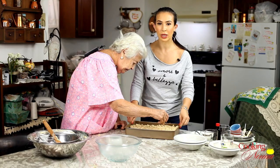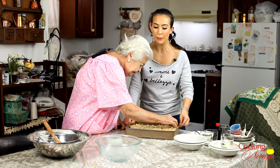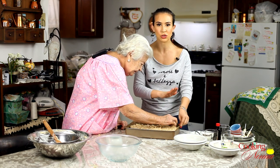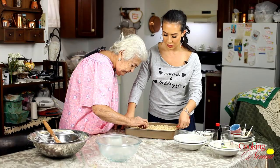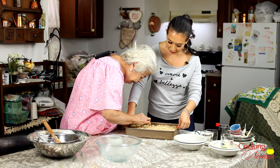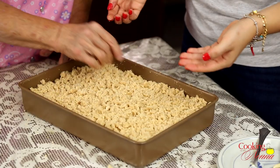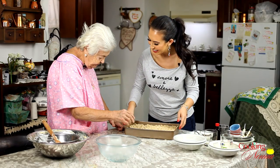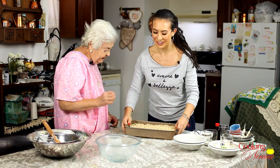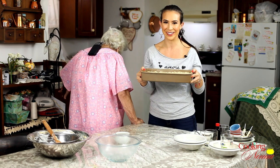This is going to go into a 325 degree oven for an hour and 10 minutes until the center is totally firm, not jiggly at all. You do good — don't worry. Okay guys, we will see you when the coffee cake is ready and the coffee is on.